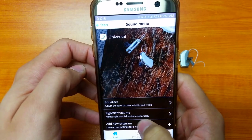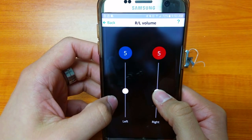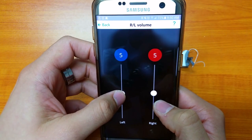You can also make independent left and right controls — if you want a little bit more volume in the right or the left, you can do so quite easily.